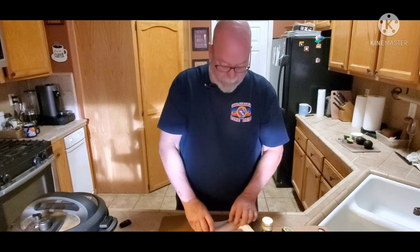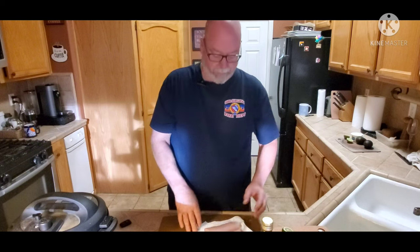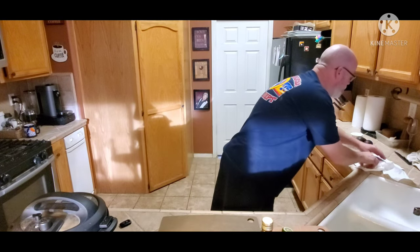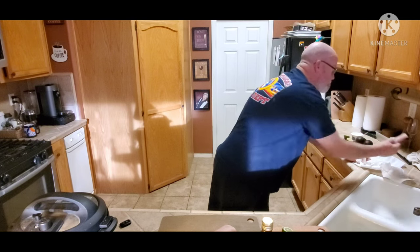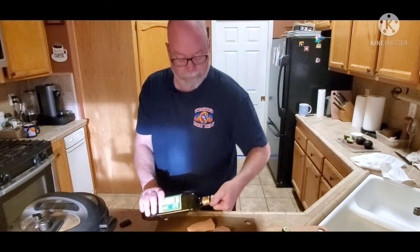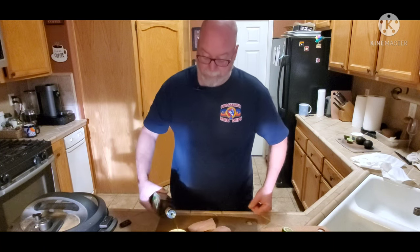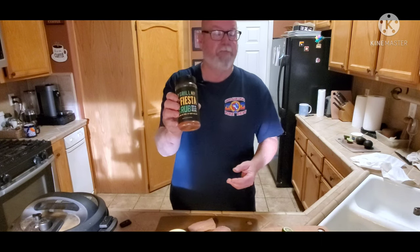We start with fillets of mahi-mahi. You can buy them at a lot of grocery stores — I buy them at Costco. They're individually sealed and frozen; defrost them. I'm going to take these, I've got some olive oil here, put it in a ramekin, probably about two tablespoons, and then some seasoning.